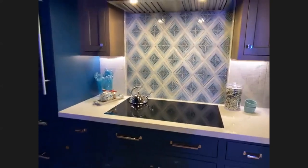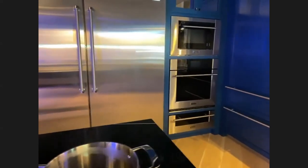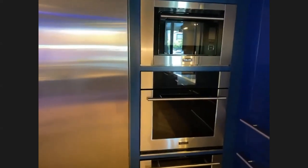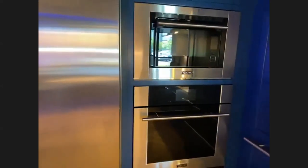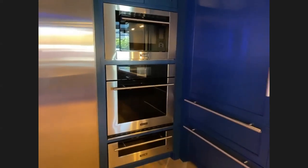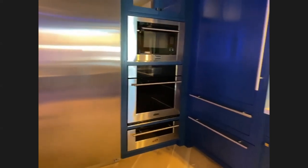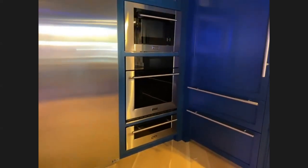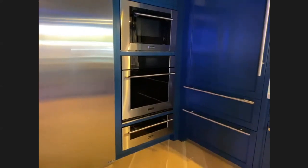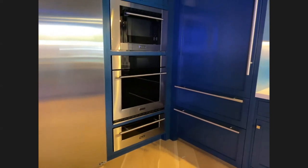Let's move on to the ovens. We have single and double ovens — and look at that triple stack! You get so much product in such a small area. There does need to be about two inches of space between the products for venting. It's a beautiful look. We're going to cover the steam oven and the warming drawer in a minute, but let's start with the ovens.